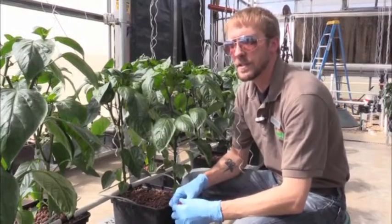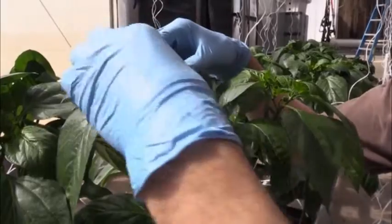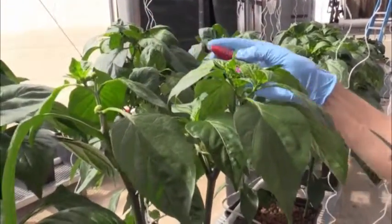That involves going through about once every other week and removing four or five leaves, and really restricting the plants down to two main stems.